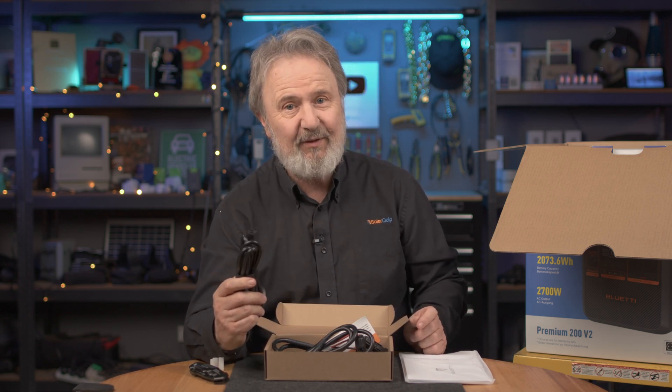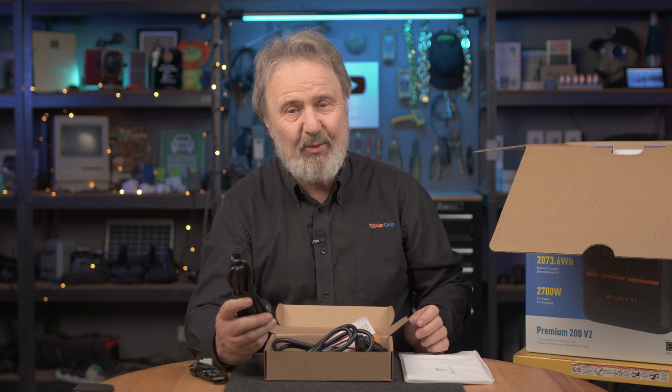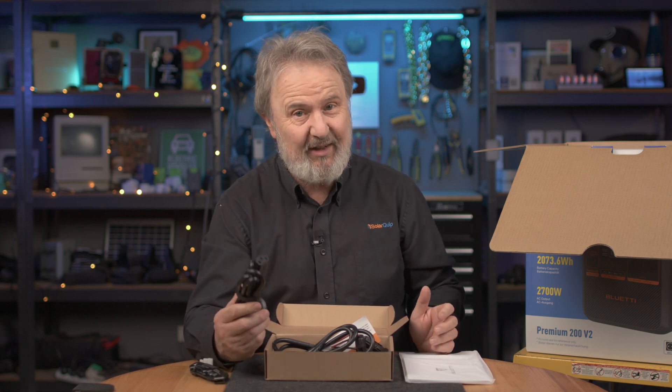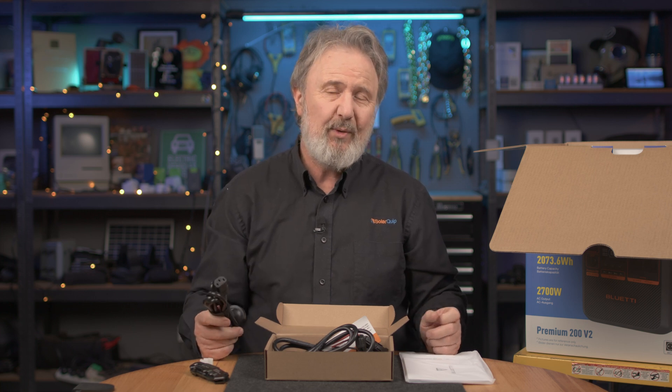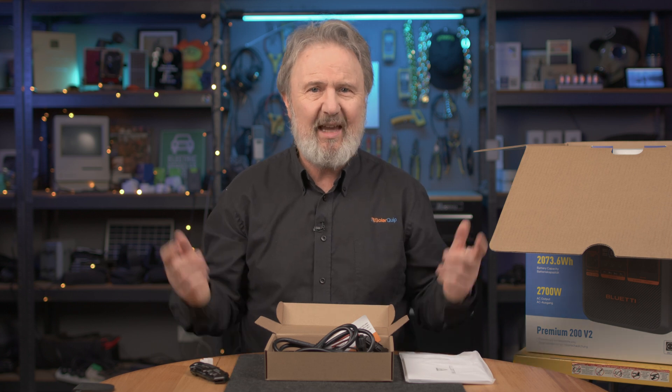This kettle connector is for AC charging — it's pretty awesome. It can charge really fast. We're talking 2,300 watts. That's a lot of fast charging. In less than 1.1 hours you'll get to 80% just using this, so it'll recover quick. It also has pass-through, so you can supply the loads and charge at the same time.